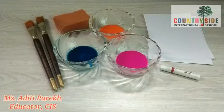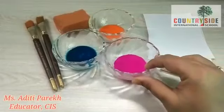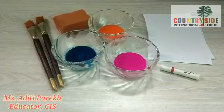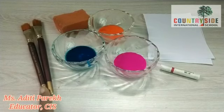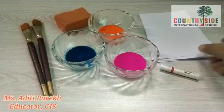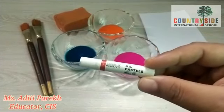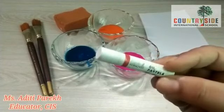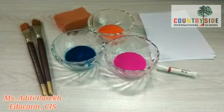Children, for this magic painting activity we will need a few watercolors. As you can see, I have taken pink color, orange color, and blue color. Along with that, we will need a few brushes — if you don't have this type of brush, you can use a sponge. Then we will need paper and one white color crayon. This crayon should be an oil pastel, a wax crayon. If you don't have such a crayon, you can use a white color candle.